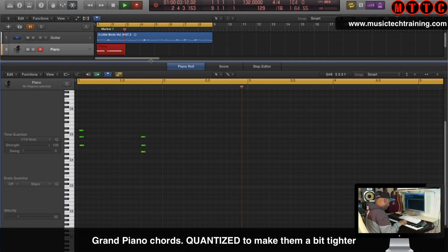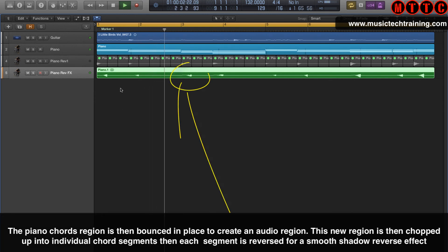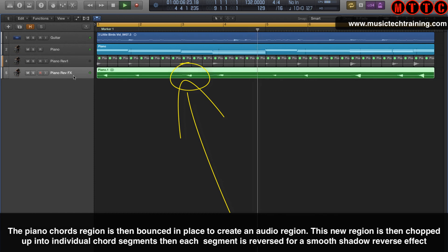Having put down the guitar, I'm now putting down the grand piano chords to complement the guitar. Having recorded the piano parts, I've bounced them to audio and chopped them up and reversed them to get a really nice sort of reversed texture.